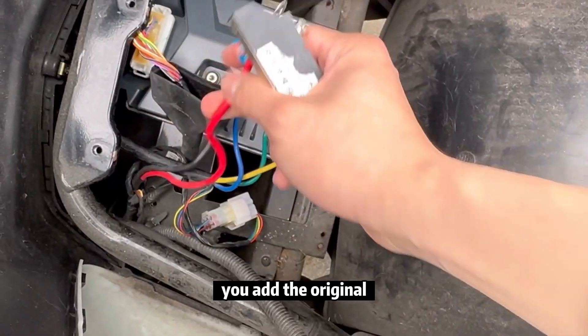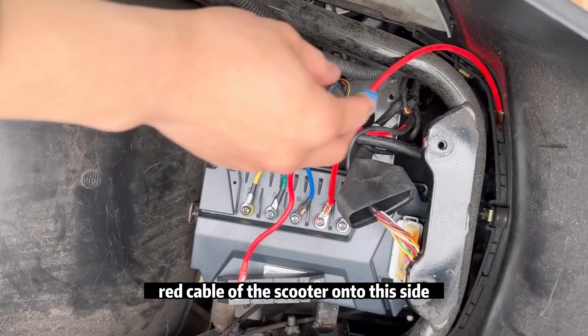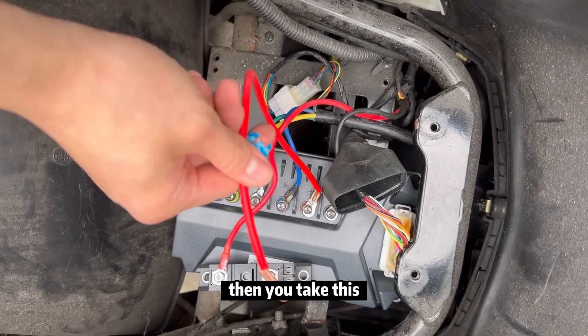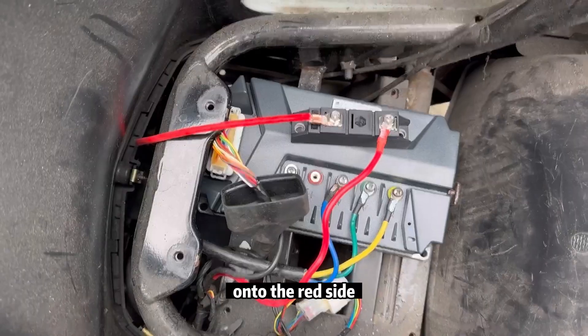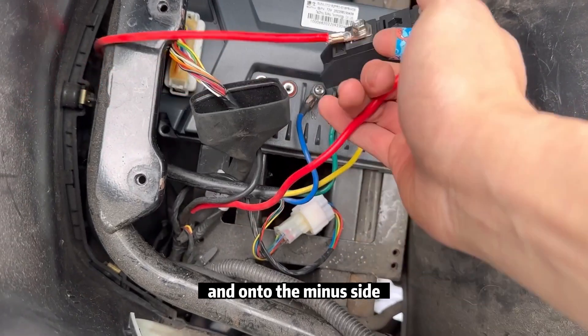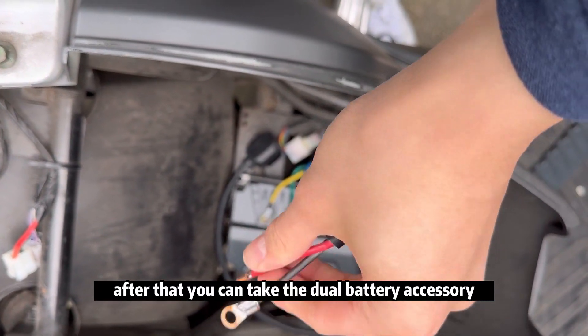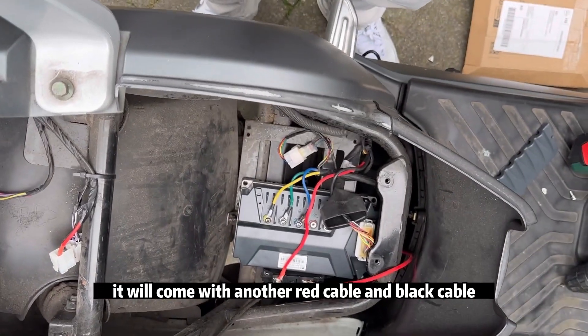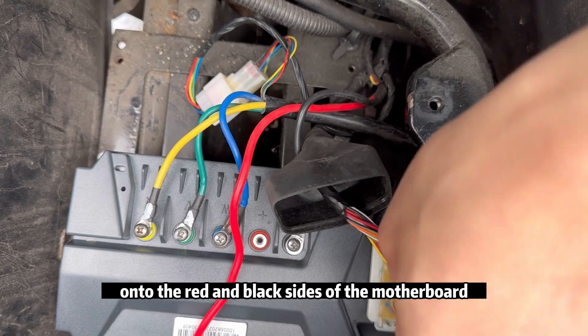To get started, take the dual battery accessory and onto the plus side add the original red cable of the scooter. Then take the provided red cable and add it onto the motherboard on the red side. Onto the minus side, take the dual battery accessory — it comes with another red cable and black cable — and add these onto the red and black sides of the motherboard.